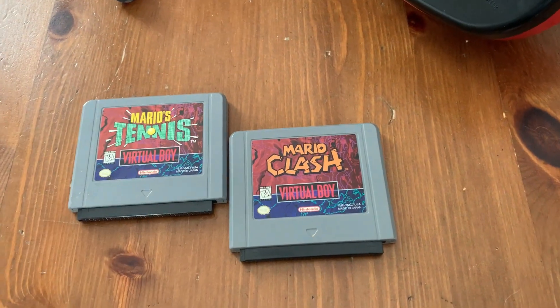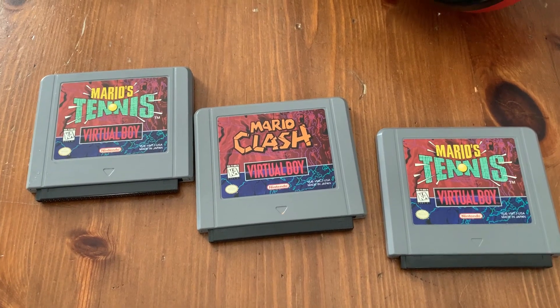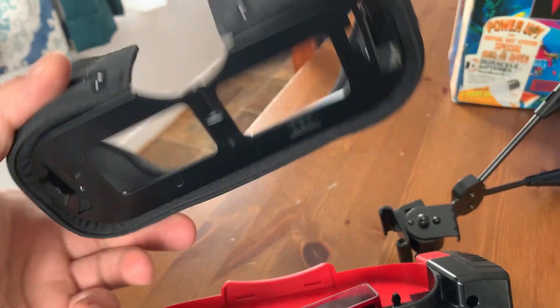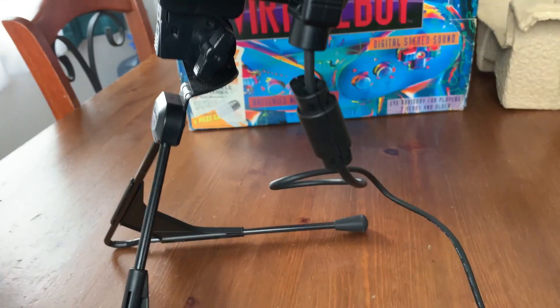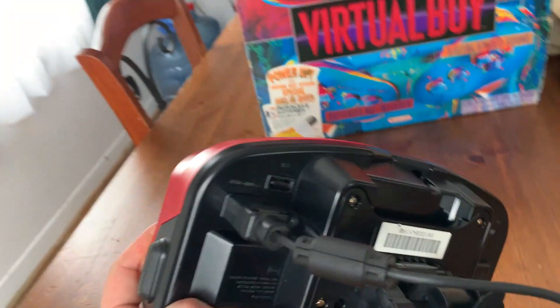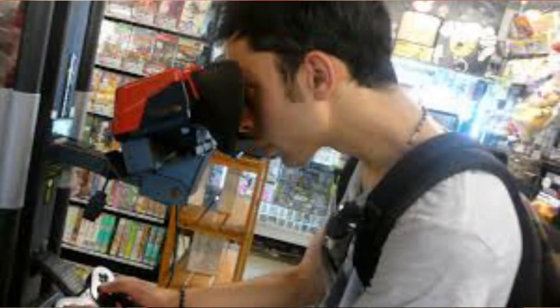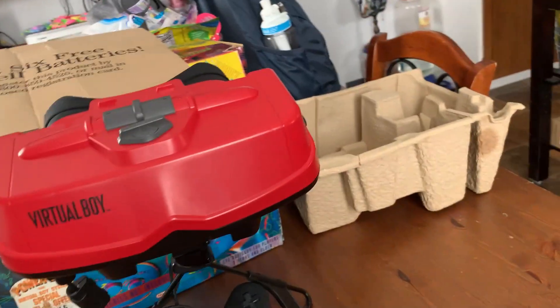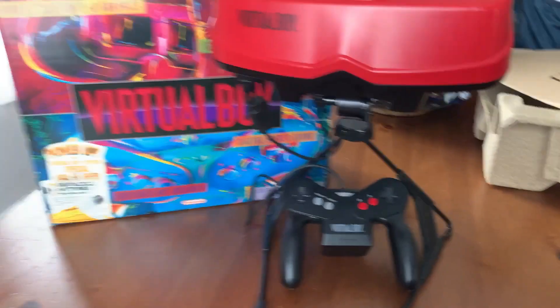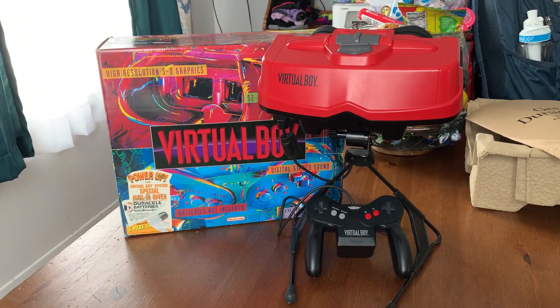For me, after about 20 minutes of playing, it was headache inducing. Not saying that the games weren't fun because the few that I have displayed here are decent, but it hurts the eyes. Physically it wasn't uncomfortable — if you sat at the right height at a table or an island and had it sitting on its legs, it wasn't bad to play. The focus was okay, the headphone jack worked well, the controller's pretty comfortable. Just because it didn't have enough games and came out right before the N64, I see how this fails. But the Virtual Boy was not horrible and it's something that I'm very glad to have in my game collection.